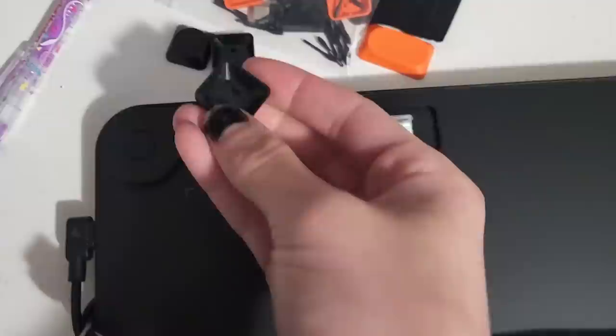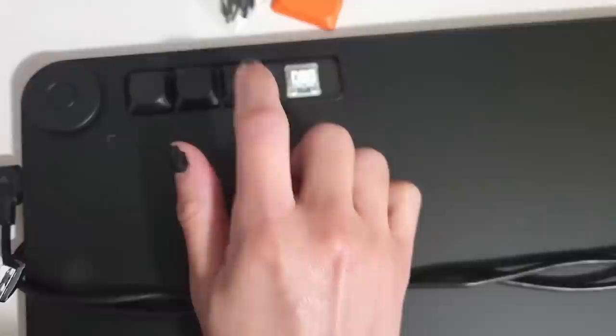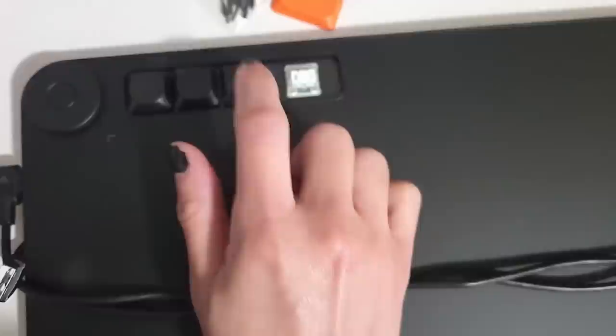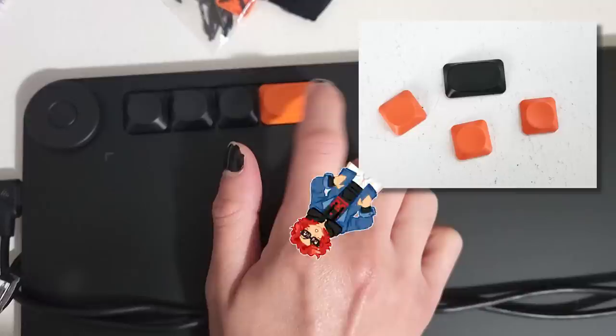It's incredibly easy to use — you just stick the flat end underneath the buttons and push up. The buttons click back into place really easily too. You just make sure the two little dashes on the inside of the button are facing the correct way, then put it over and push down. The tablet had three small black buttons and one large orange button, and the replacements they sent had three small orange buttons and one large black button. So you can mix and match however you like, or save them for whenever you need a replacement.